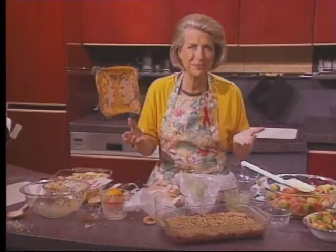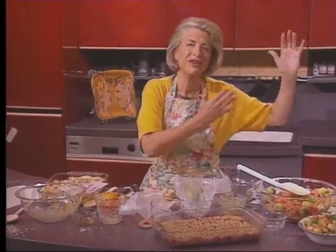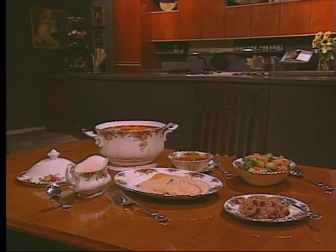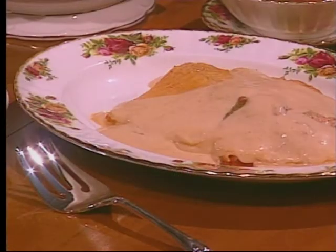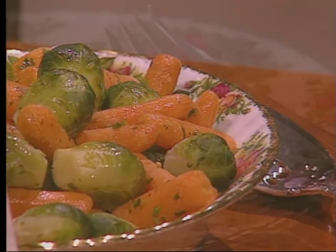This is a fabulous meal. You can fix most of it ahead of time and then just cook your fish at the last minute. I hope you're going to enjoy it. Natalie's dinner for cool weather features winter squash soup with red peppers and mint. The main course is an elegant salmon with tomato cream sauce, complemented with tangy steamed Brussels sprouts and carrots with honey mustard sauce. For dessert, cranberry crisp, which can be transformed into a wonderful baked chutney.